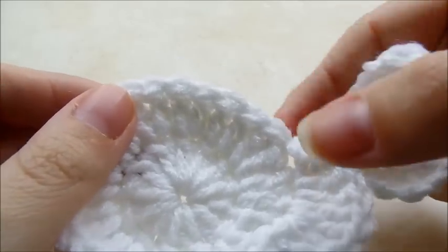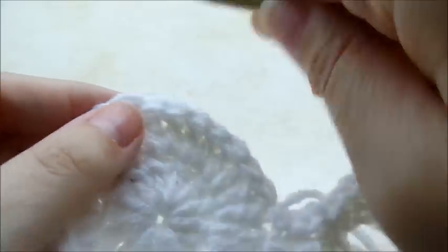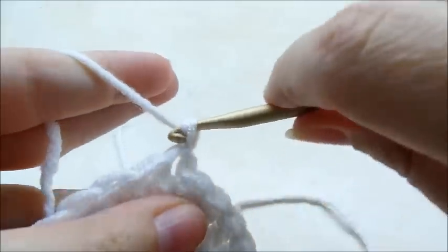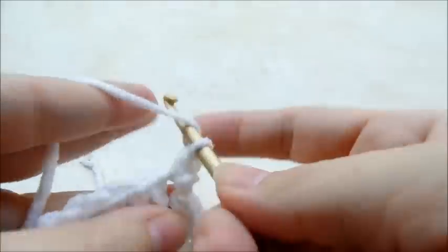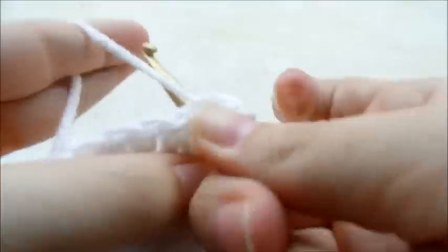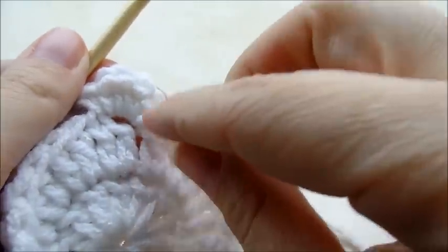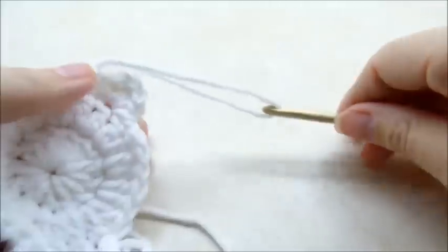Now I'm going to put his tail on. Starting where we last slip stitched, counting that as number one, I'm going to count over eight stitches — one, two, three, four, five, six, seven, eight — and that's where I'm going to start. I'll chain one, then put all these stitches in the same stitch: a single crochet, a half double crochet, a double crochet — so that stitch gets a single, half double, double, half double, single. Then go to the next stitch and slip stitch. Tie that off.